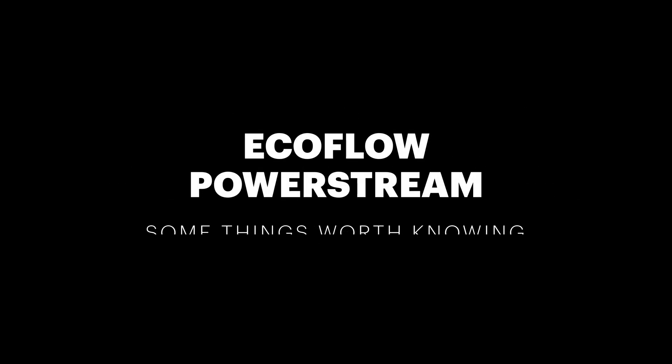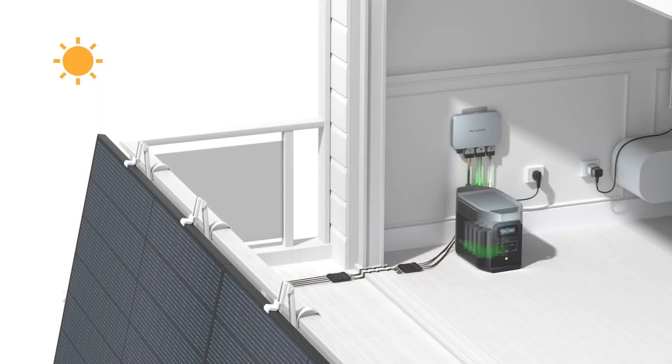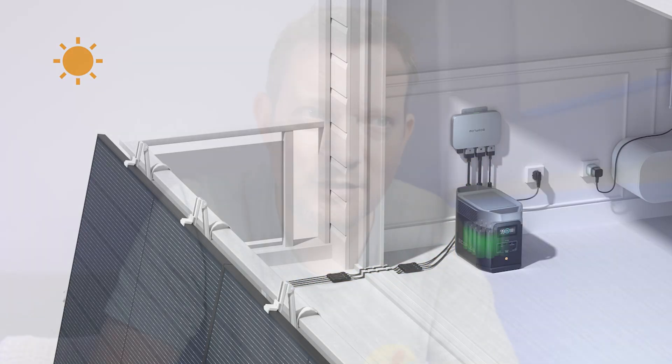The EcoFlow PowerStream is a remarkable piece of technology. Who knew it was possible to backfeed solar and battery power directly into your main circuit using a kind of plug and socket? I had absolutely no idea you could do that. EcoFlow have done it and the product works absolutely great, so no complaints about the product generally.